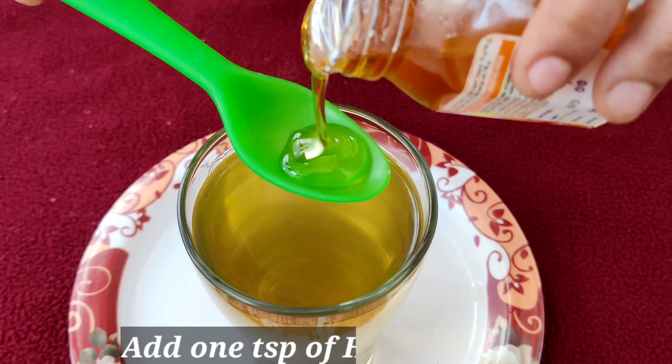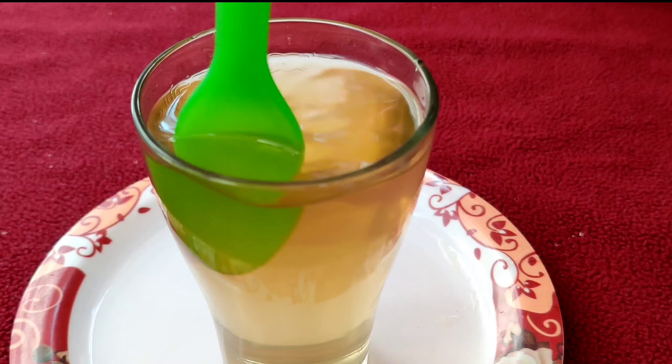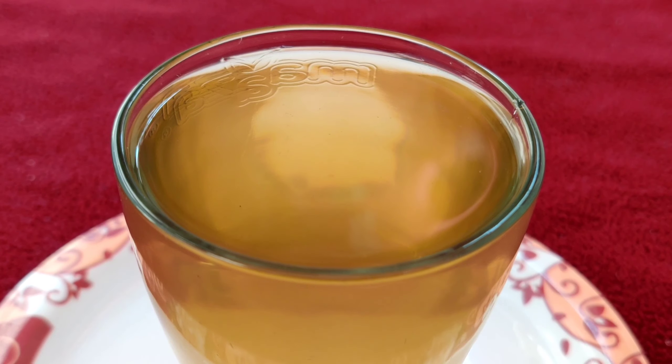Next, add one teaspoon of honey to it and mix it well. Honey controls appetite and helps to speed up the fat burning process when taken along with coriander seeds water. That's all — coriander seeds water is ready to serve.